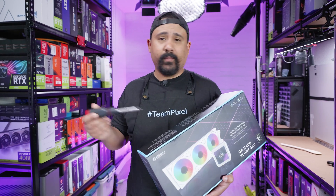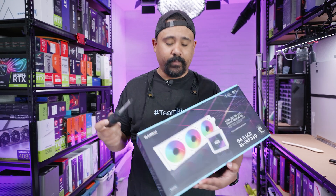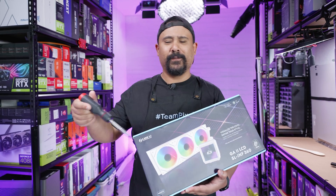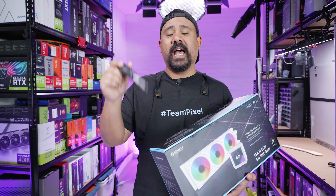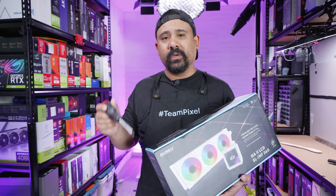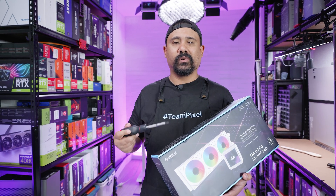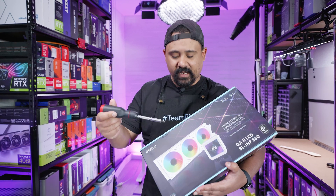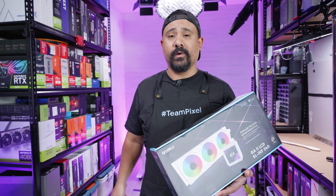People will ask: can I install other fans on this? The answer is yes, but I'm not sure why you'd want to because you get these Infinity SL Unifan fans with it. There's pre-applied thermal paste on here, and you will need a USB header on your motherboard to use this cooler, because not only is the screen going to be plugged in, the controller for the fans requires its own.